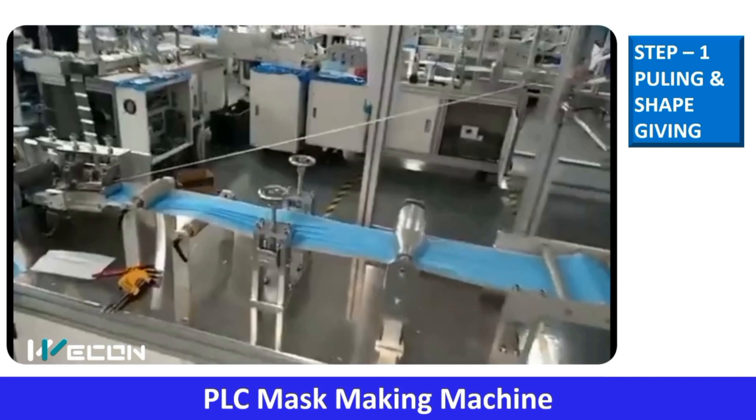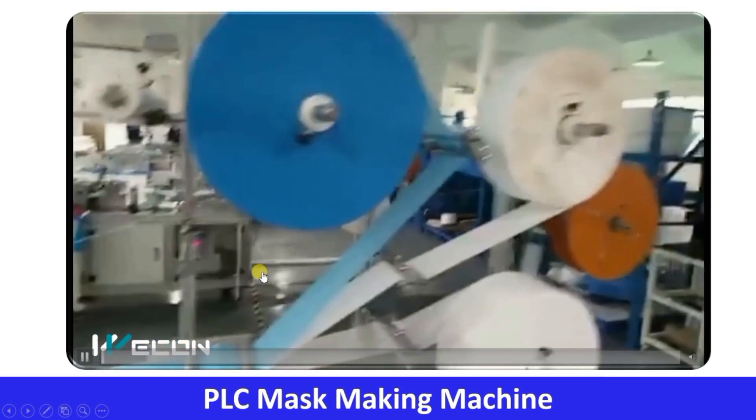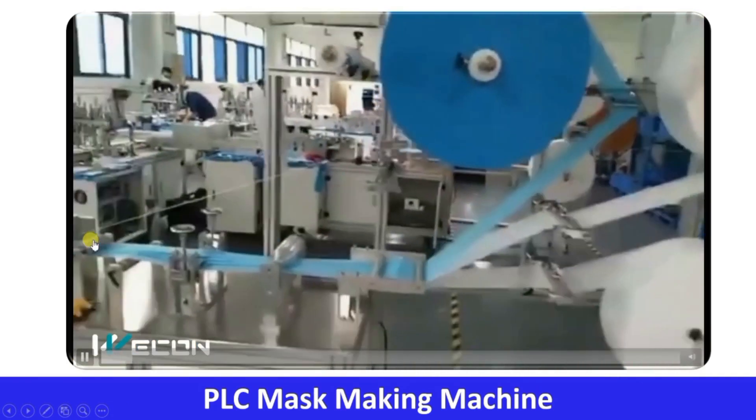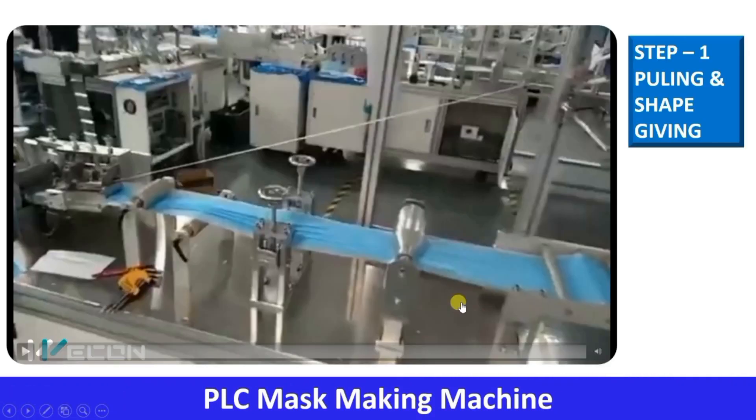First, let us understand what is the logic behind making this process automatic. You can see there are three rolls: the first material, the in-between material, and the material which faces our face. These three rolls are feeding the three raw materials. There is a puller — a pulling mechanism — that pulls the three rolls.